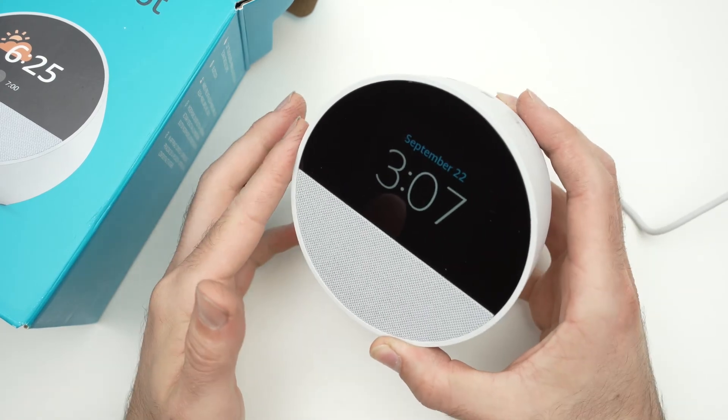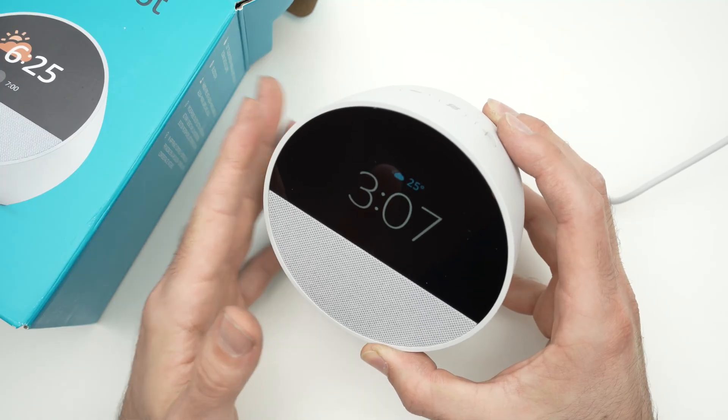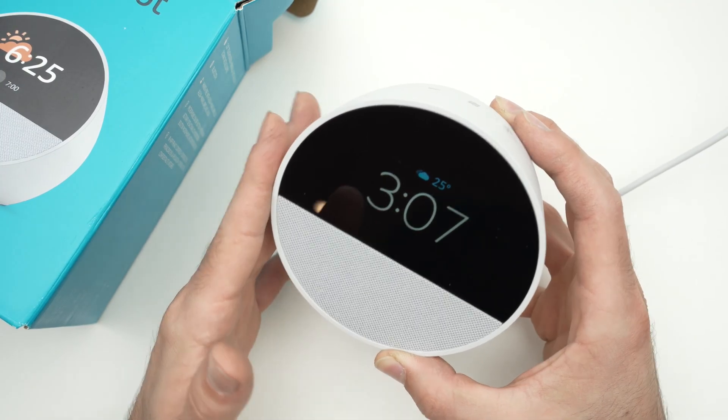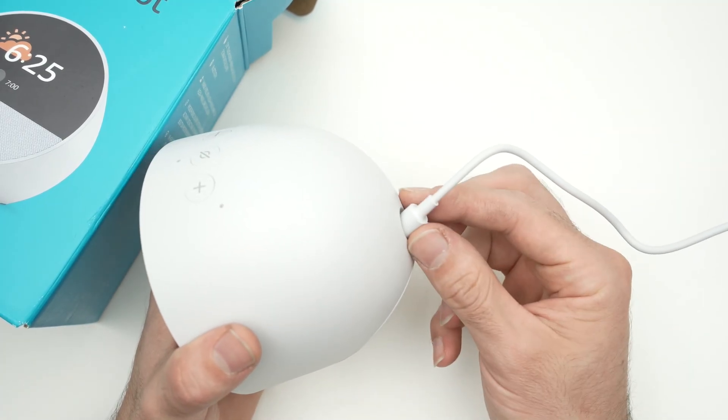In this video I'll show you what to do in case your Echo Spot is not connecting to your Wi-Fi network. There are many different solutions, so let's start with the easiest of them, which is simply to unplug it.